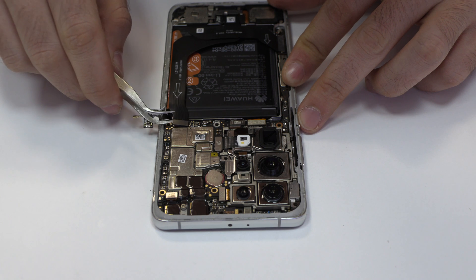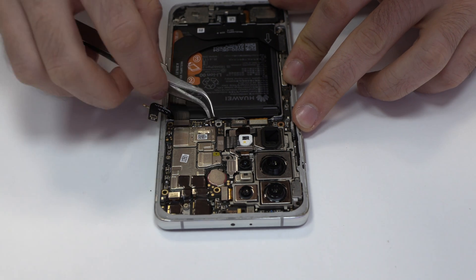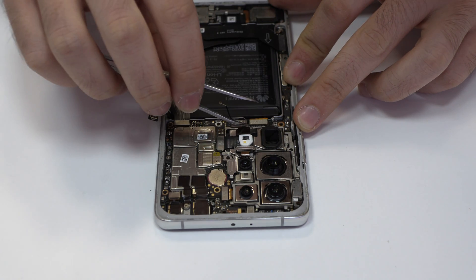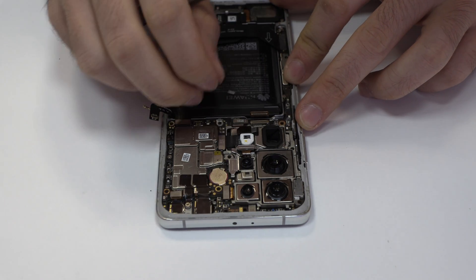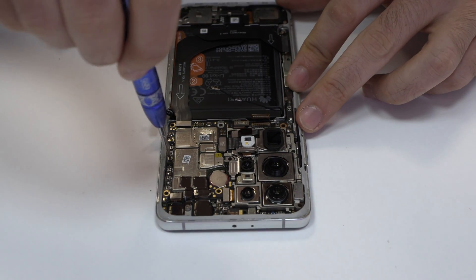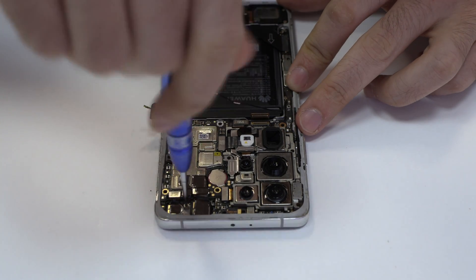Here we have the motherboard flex cable. Here we have the connector of the screen. Now we have to remove the screws from the motherboard.